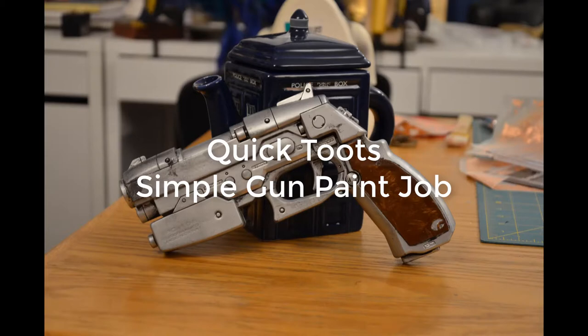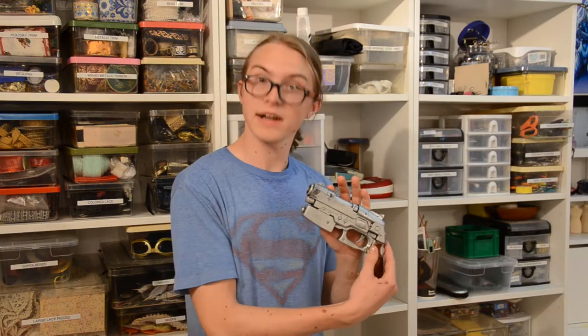What's going on guys? I'm Ian and this is Quick Toots. So for today's Quick Toot, we're going to have a simple yet effective paint job.